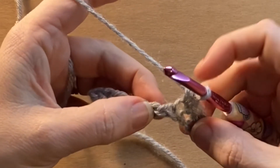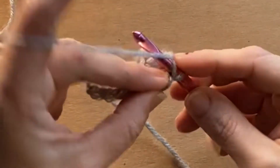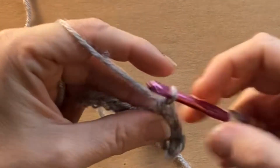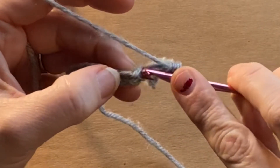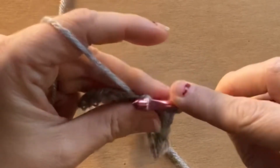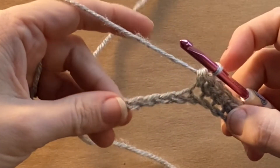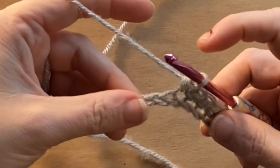It doesn't really matter if you put it through the top or the bottom whenever you're chaining. I just naturally put it through the top of the chain. You'll see what I'm talking about whenever you're doing your single crochet. But you just place your hook through the chain, pull some yarn onto your hook, pull it through, and that is a single crochet that is made. Just keep working down that chain that you've made.